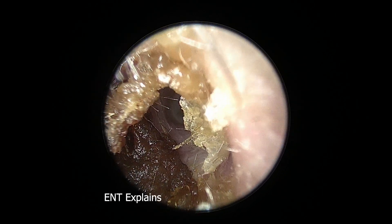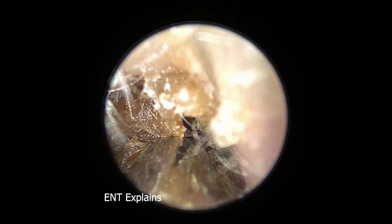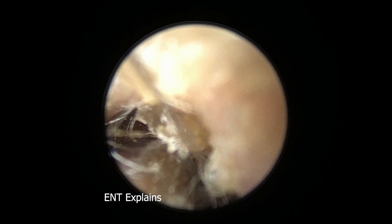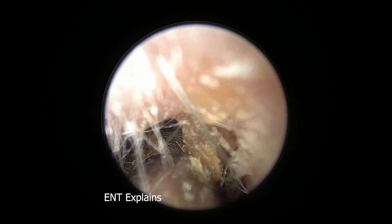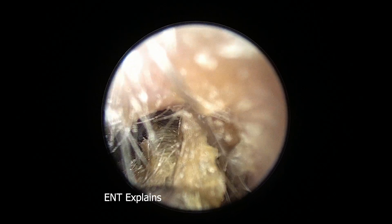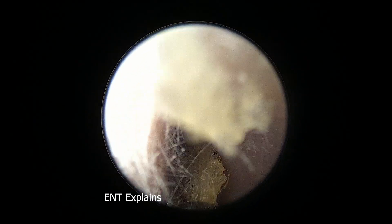I took it out of his ears. Once I see the ear tube, that gives me a lot of information. I wonder if he has a perforation in his eardrum, which can also give cholesteatoma, or if the eardrum is healed and he has fluid inside.